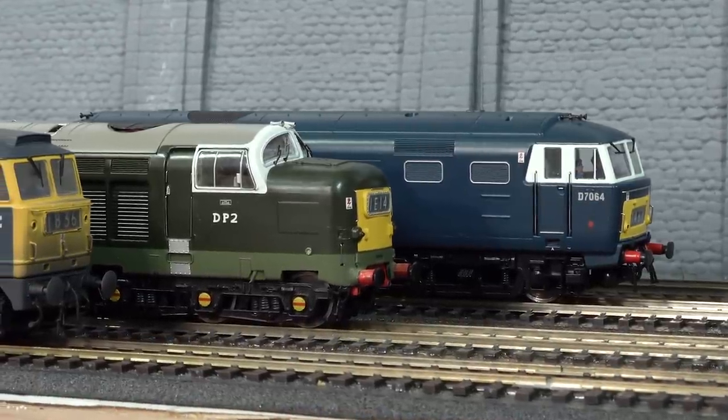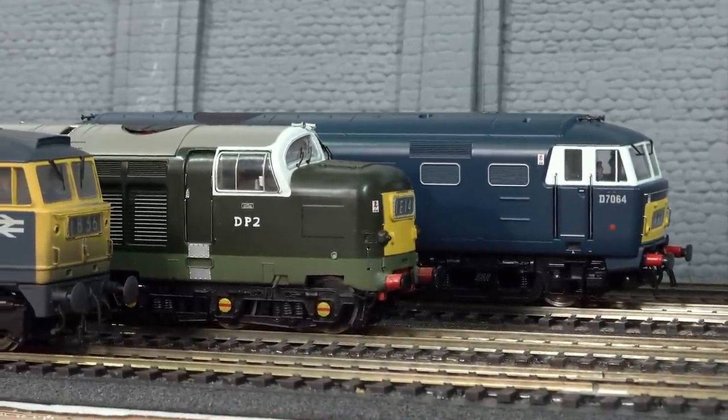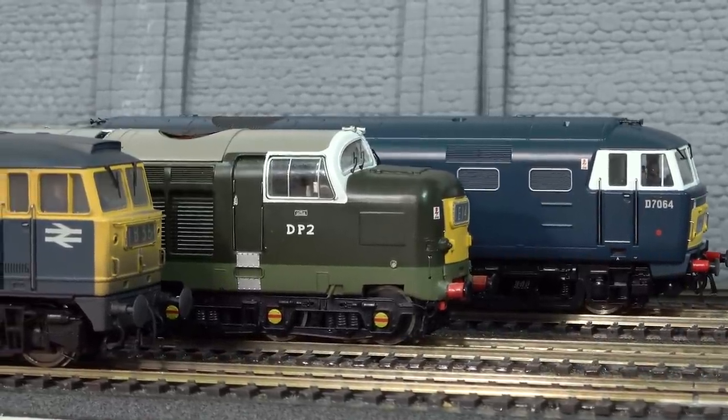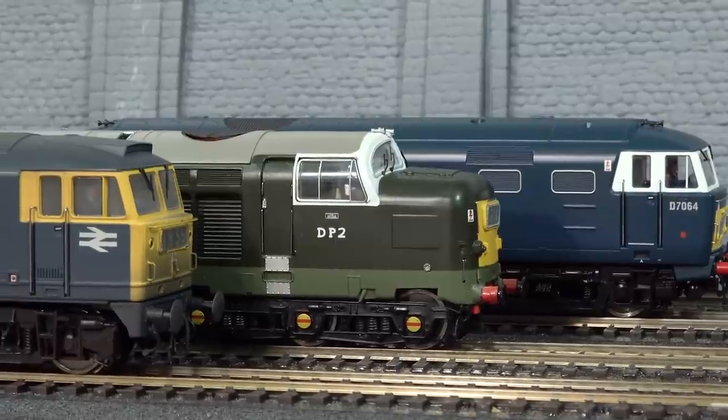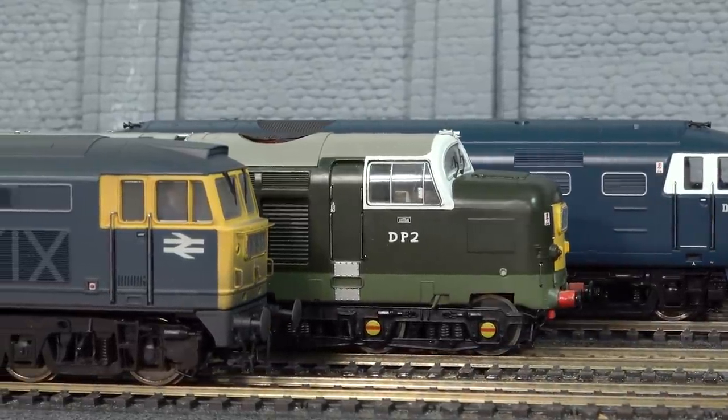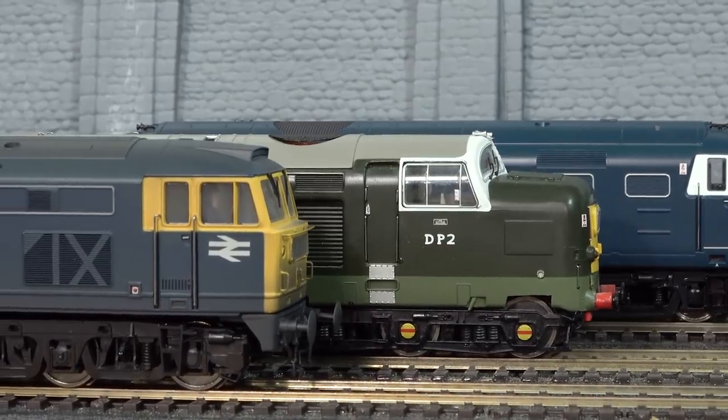I do like my Helgen diesel fleet and I have a fair few of them, but I must admit that there's a serious design fault in the drive mechanism. Let me show you the fault and, more importantly, how to fix it.